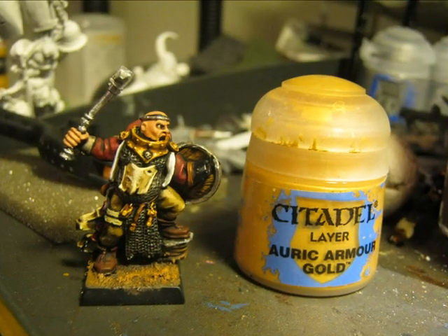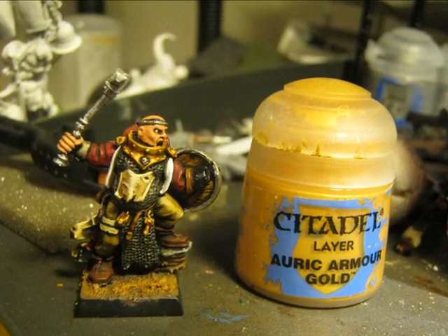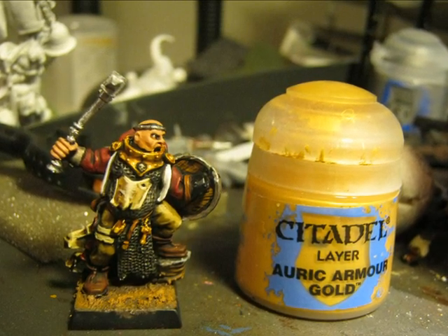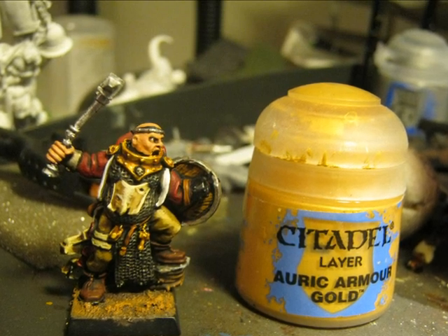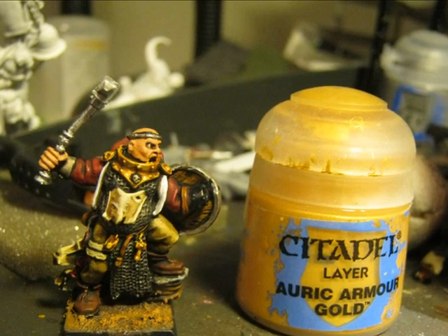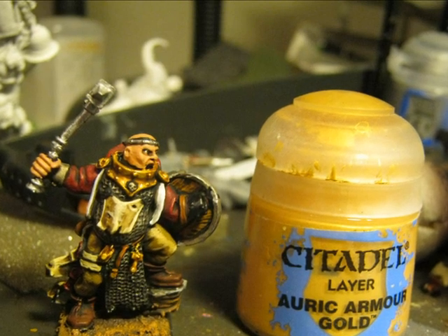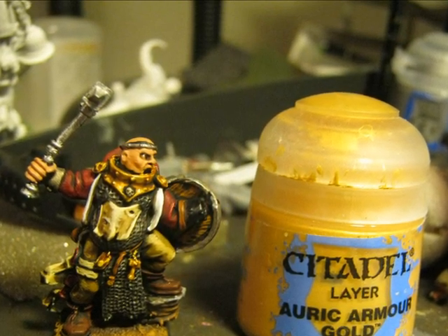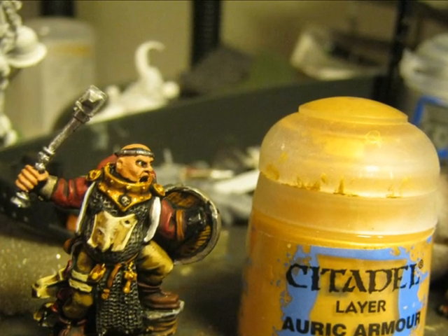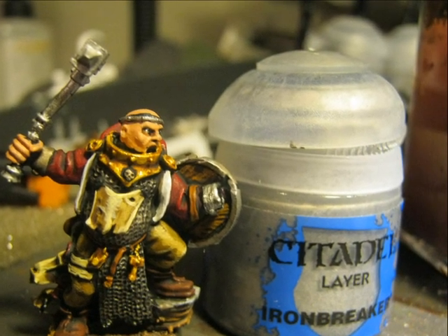The gold parts are then highlighted using Auric Armour Gold. For gold I normally use the same procedure: I apply a yellow color — it can be Tau Sept Ochre or the base yellow — as a base for the gold, then I apply Gehenna's Gold, do a wash with Seraphim Sepia or Agrax Earthshade, and later on do highlights using Auric Armour Gold. In that closer picture you can see the highlights on the gold better.